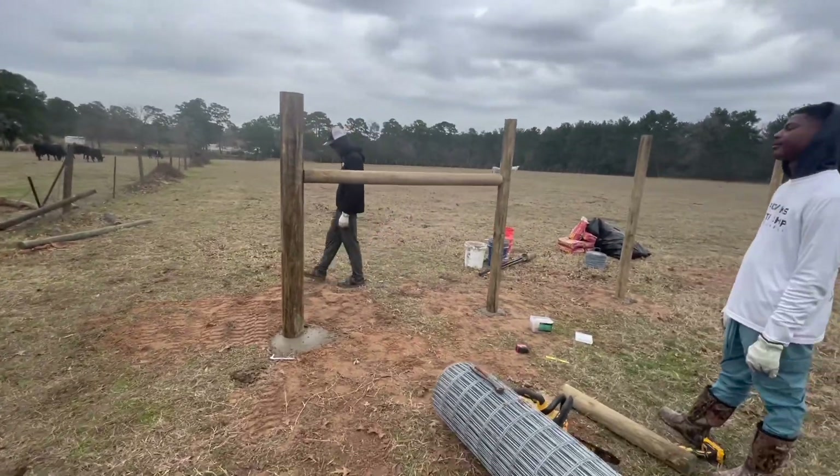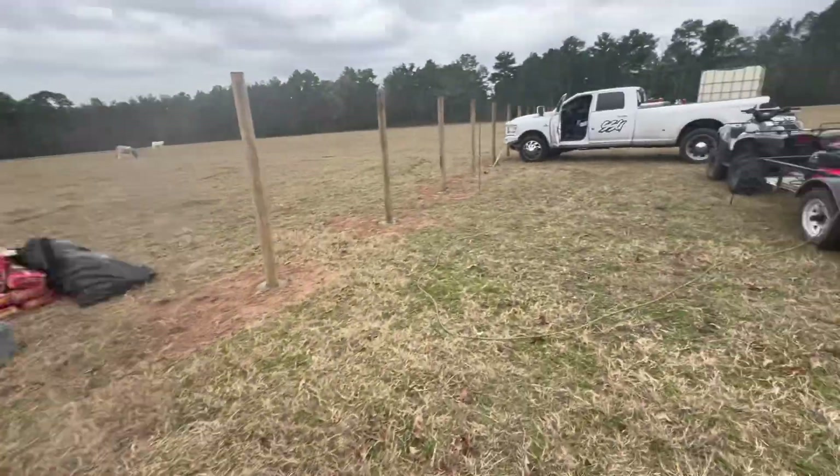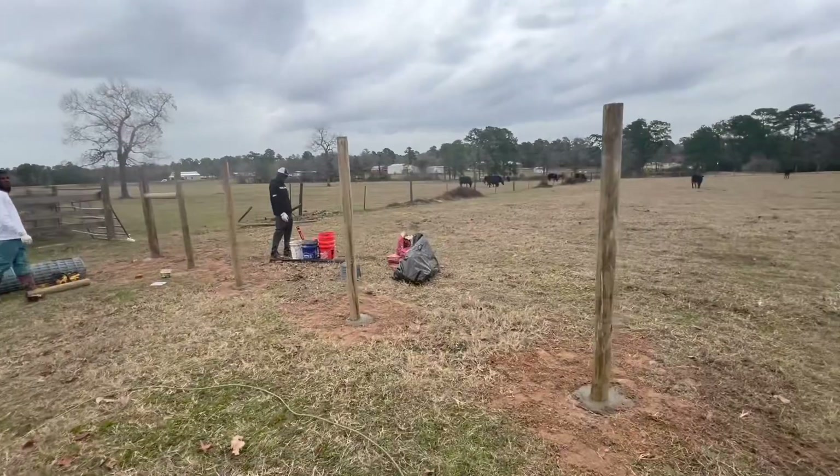H-post is on, about to get this wire stretched. We got the staple gun ready and we're finna get going.